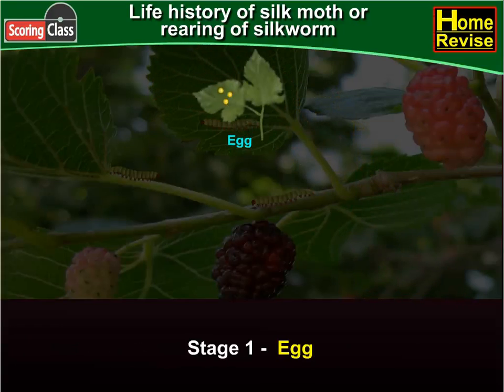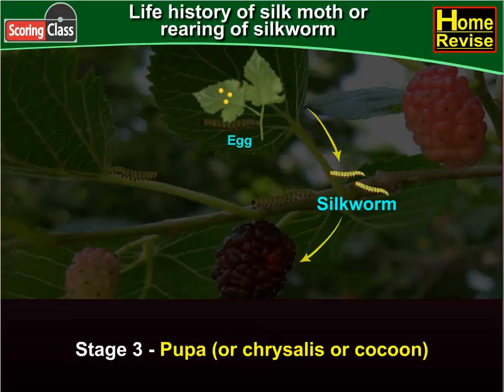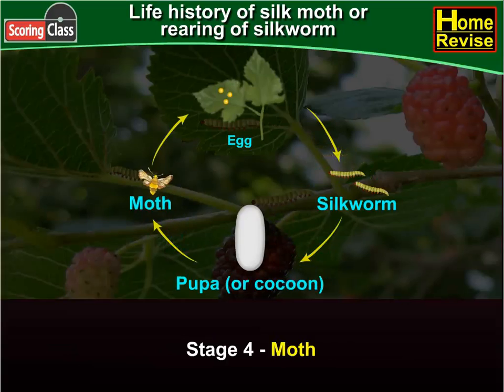First, egg. Second, silkworm. Third, pupa or chrysalis or cocoon. And fourth, moths.